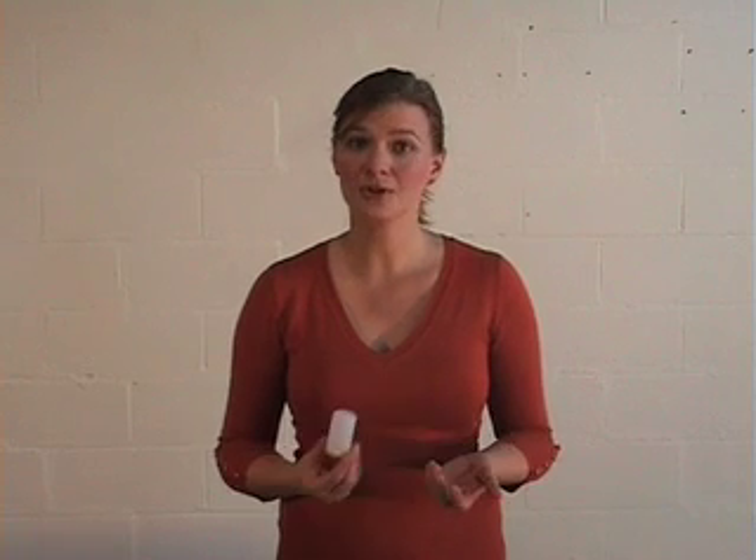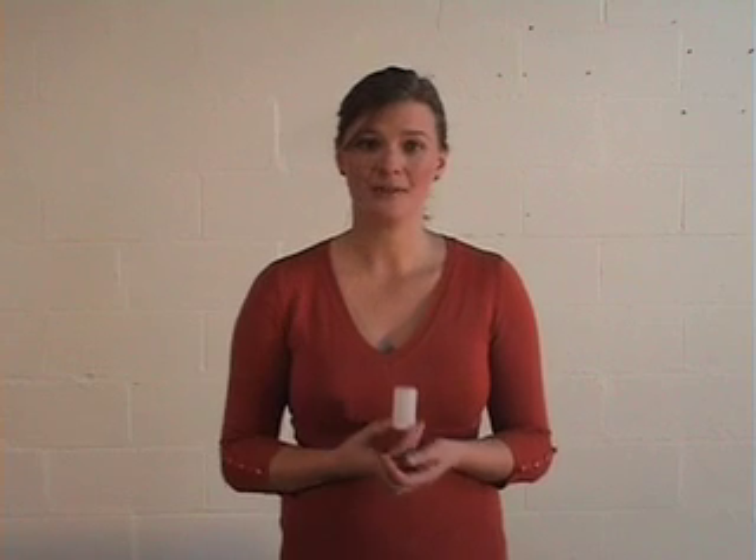The reason we're able to make our rocket is when we add our fizzy tablet to water, it creates a chemical reaction which produces gas. That gas builds up inside our canister and creates a high pressure. That high pressure will eventually pop the lid off and force our rocket into the air. If you've ever heard the phrase 'equal and opposite reaction,' that's what's happening with our canister — as the gas is pushing downwards and pops the lid off, it forces our rocket into the air.